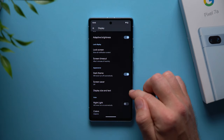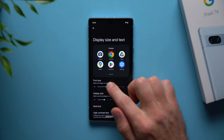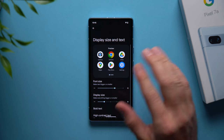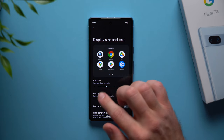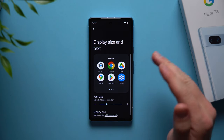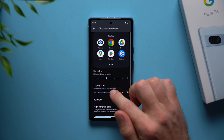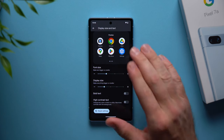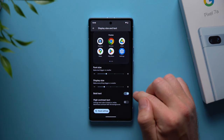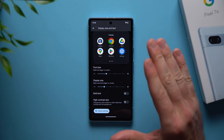Next, go to display size and text where you can change your font size and display size. Moving the slider up makes the text bigger system-wide, applying to your icons, settings, and pretty much all across your phone. You can also change the display size to make all elements bigger, which is great if you don't have the best vision. There's also an option to bold your text to make everything easier to read.